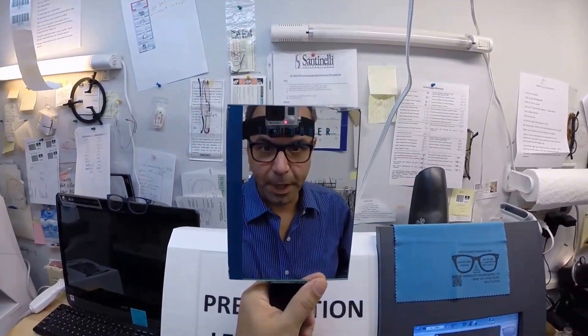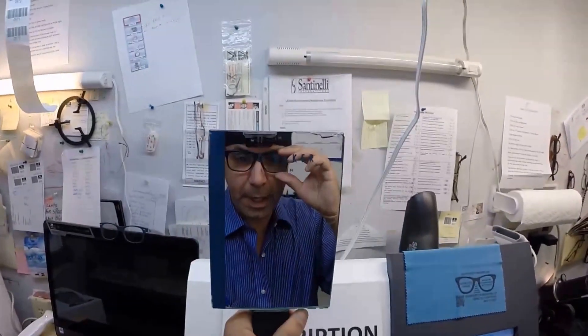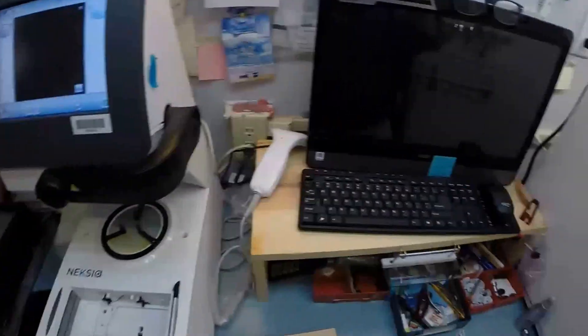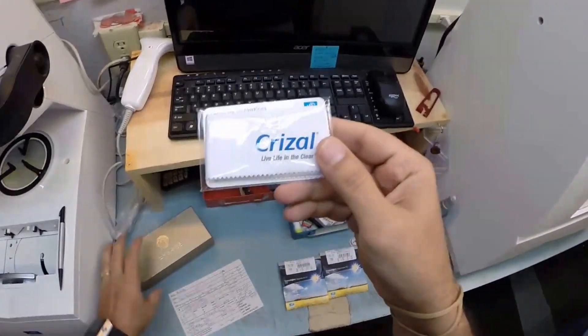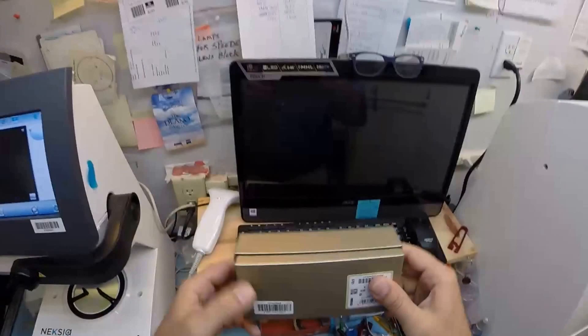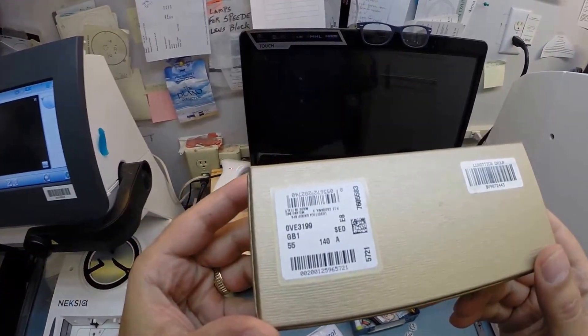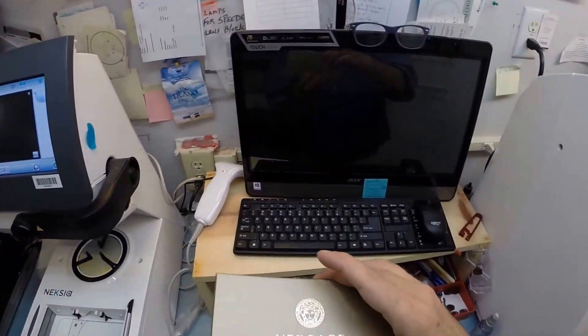Hey Reed in Sanford, North Carolina. Matthew here with FreePrescriptionLenses.com. You want to be like me, you want to get a pair of Versace's like I'm wearing. I'll do it for you. I will cut prescription lenses with Transitions Gray and Crizal for your new Versace. They are the 3199 color GB1, which is the solid black, and the 55 eye size. So let me begin.